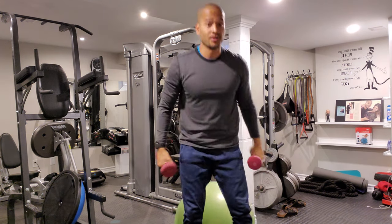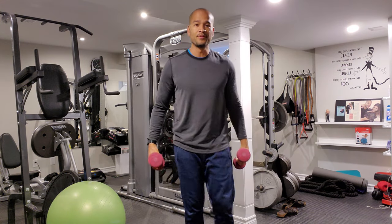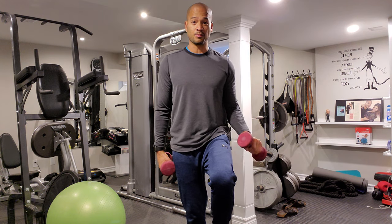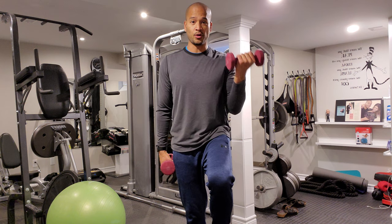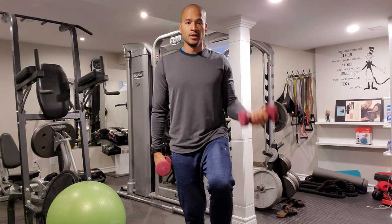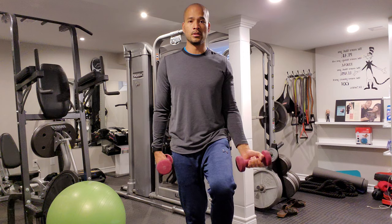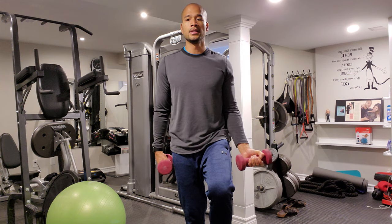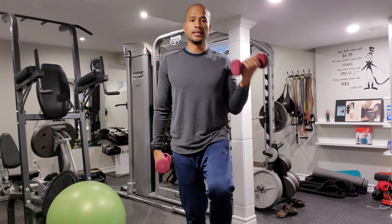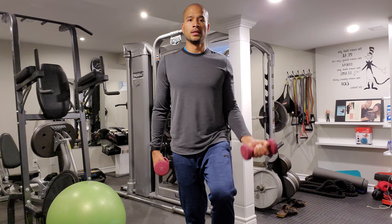Stand up and we're going to challenge your balance. Right leg up in the air — we're just going to curl with our right arm, palms up. Curl 12 times. 1, 2. Slightly bend the other knee that's on the ground. 4, 5. Good, nice control. 6. This is good for balance and stability. 7, 8. 4 more — 9, 10. 2 more — 11, 12.